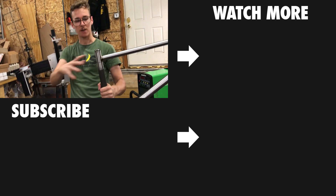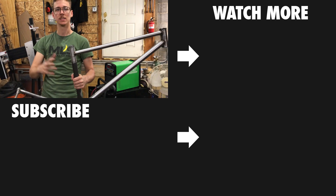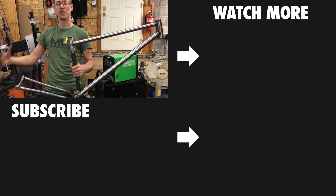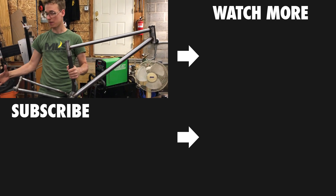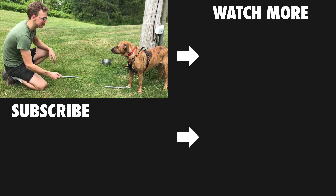Next steps: we've got to lay out and design how we want to do the seat stays, where we're going to put the bends to wrap around the tire. Then we've got to cut tubes, bend tubes, miter them, fit them up, prep them, and weld them. En Garde! Defend yourself, Clem.